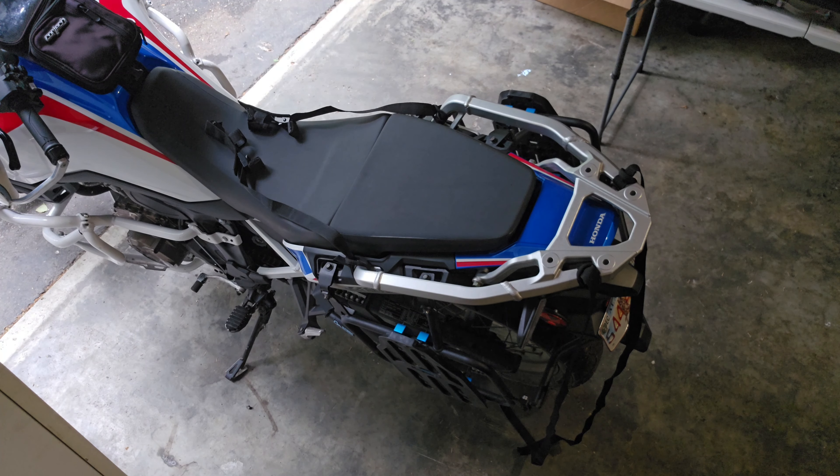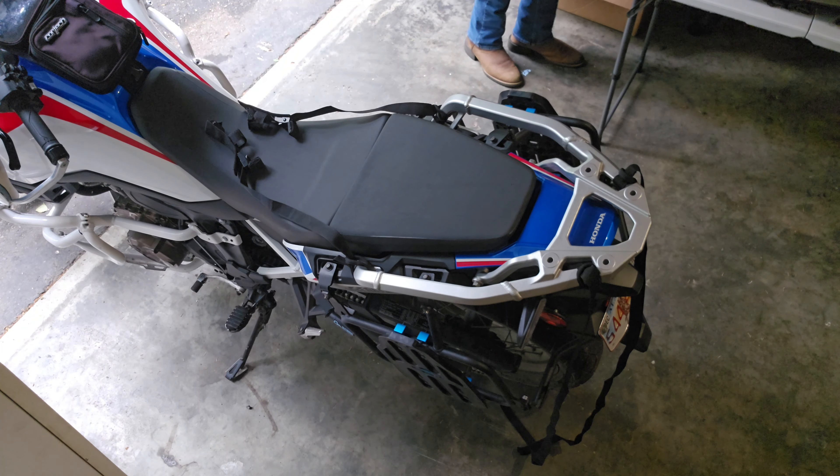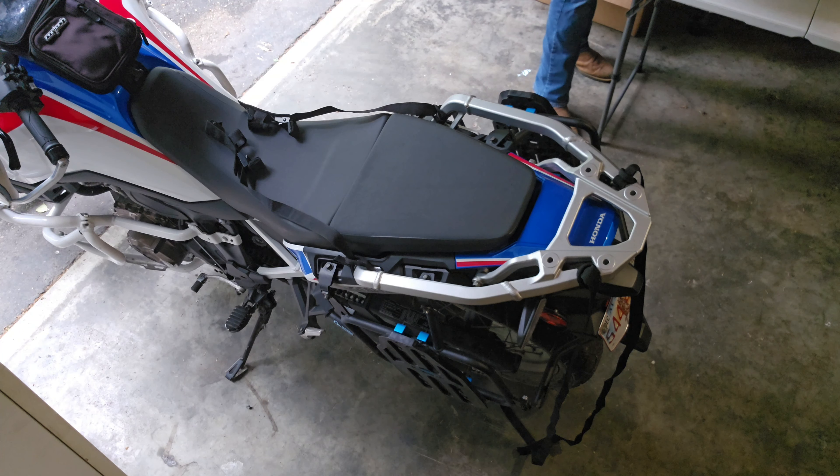I have a 2021 Africa Twin — this is the base model manual transmission, which doesn't come with a rear rack. I went and bought the Adventure Sport rack from Honda and installed it so I'd have a little more carrying capacity and more options for stowing luggage when I don't want to run side bags. If I didn't have this rack, it would be easy to mount these straps down to the frame, the pannier racks, or anywhere else your bike has attachment points. The strap is just a simple loop fastener, so you can route it wherever works best.